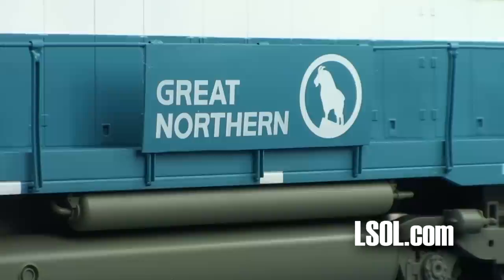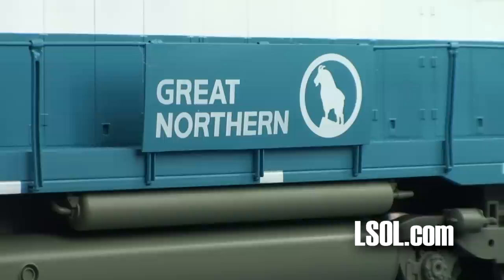Our particular road name came with two signs to put on the side. We used the internet to find some prototypical photos so we knew exactly where to place them on the handrails.